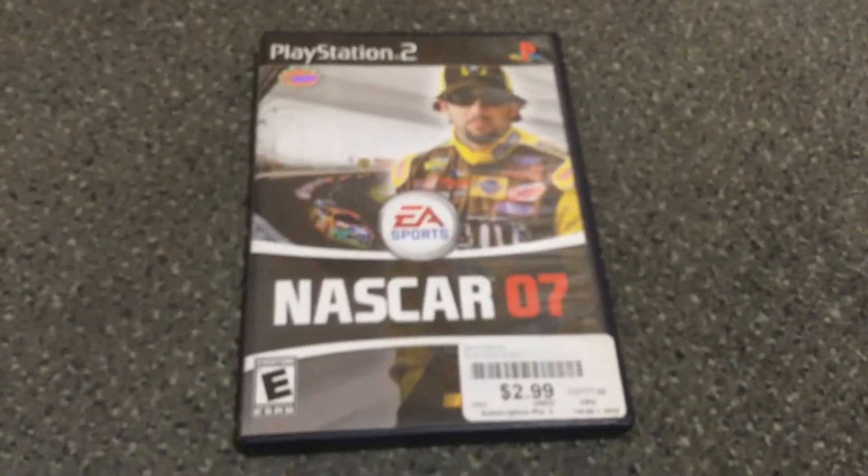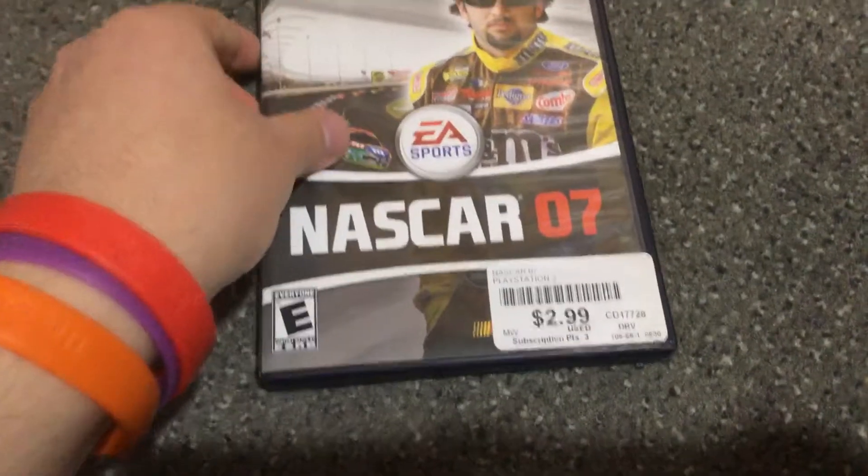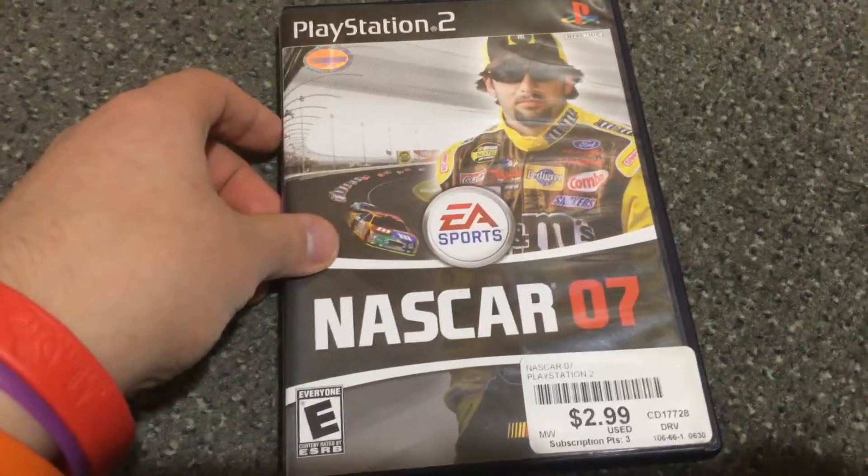Welcome back. This is a Super Saturn exclusive video. PlayStation 2's NASCAR 07.